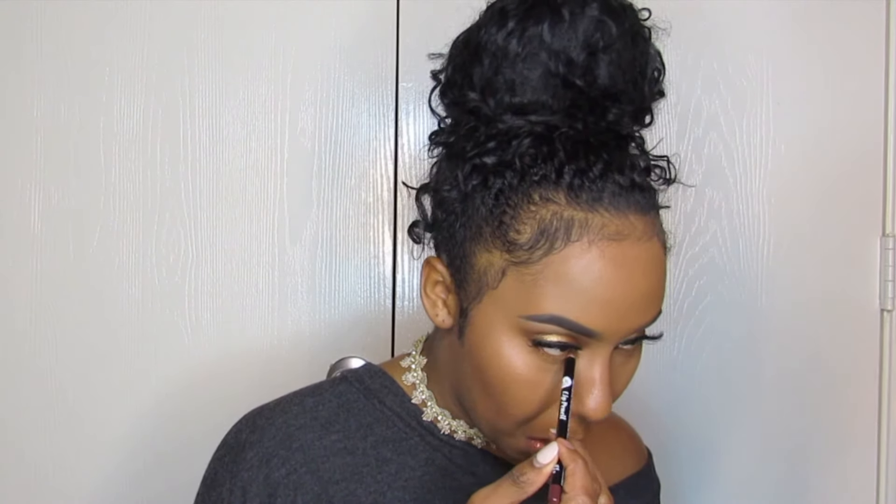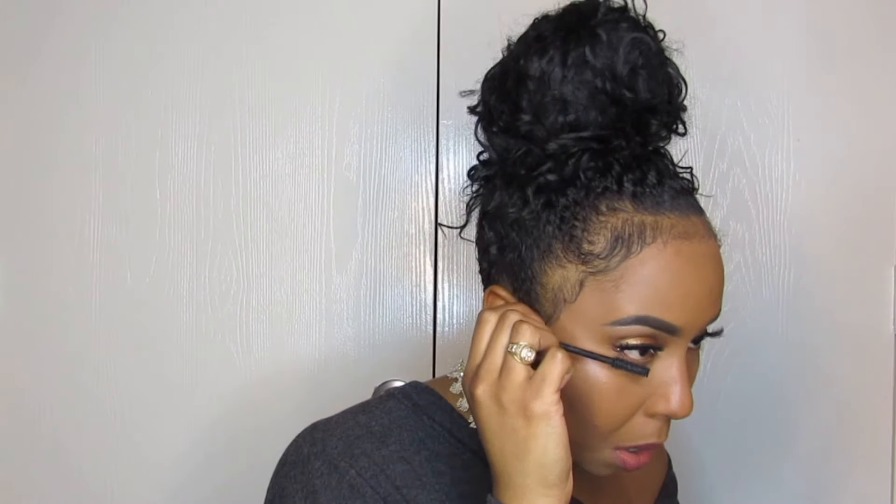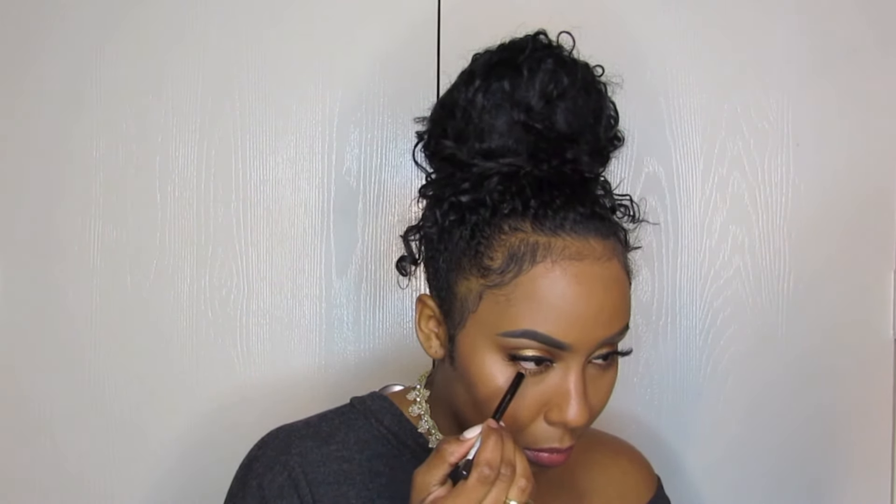Now I'm going to go in on my bottom lash line with that same lip liner — I know that's weird, but actually it works really well. It's like putting eyeshadow on your bottom lash line and a little bit under it. Now I'm going in with a black mascara by Rommel, called Voluminous Lash I believe. Now I'm going to go in with a black liner and line my inner lash line. That is all I have for you guys today, and I hope you enjoyed this look. Peace and blessings.